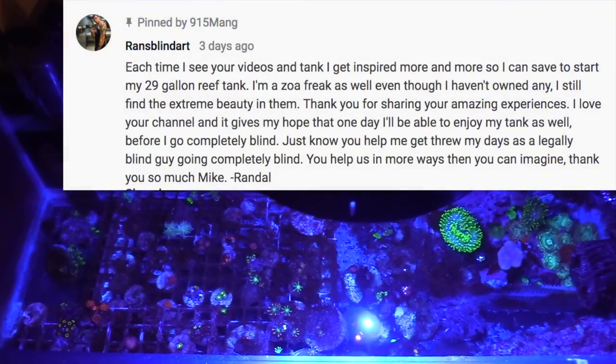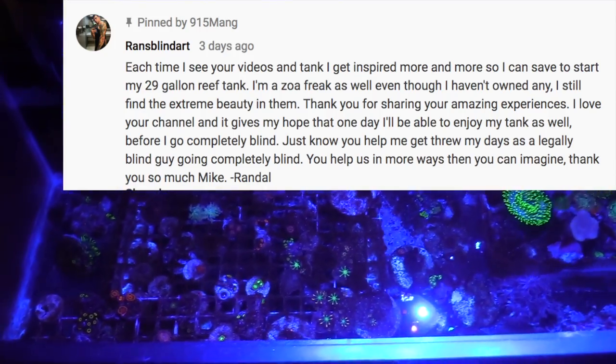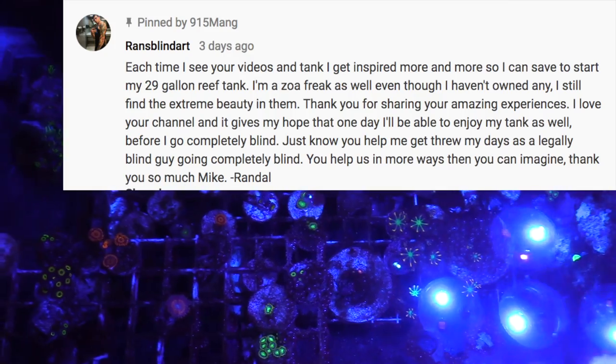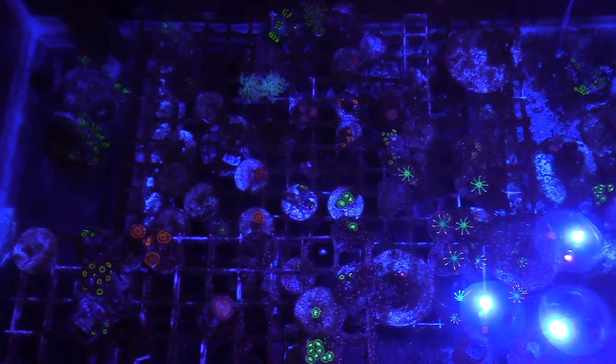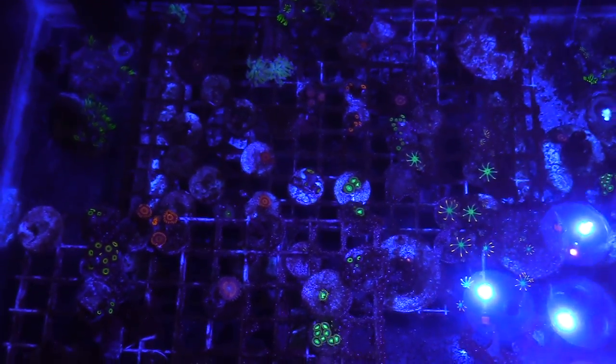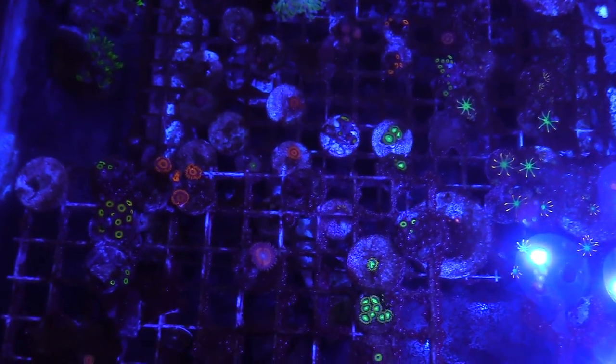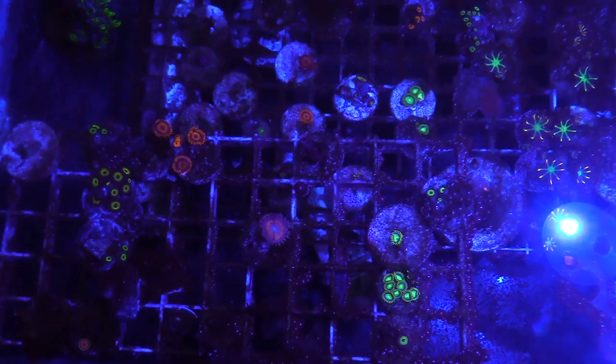What's going on everybody, just wanted to say hello and give a shout out to Randall. You could pause that and read that there for a minute. Shout out to you guys and thanks for the support. I'm going to do a good update in this video. I'm going to show you the 20 gallon long, right now serving as a frag tank.